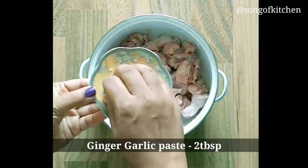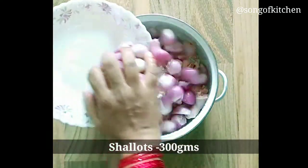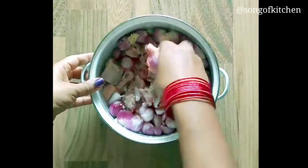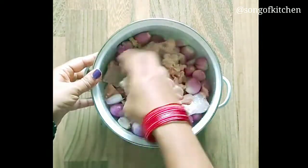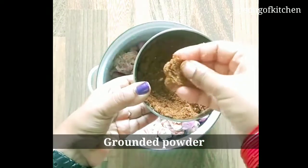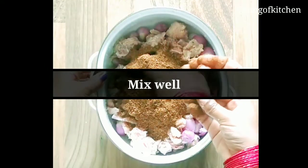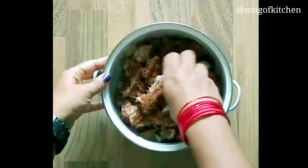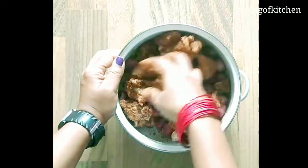I will mix the cherry and mix it in a little bit. I will mix the ginger garlic paste in a little bit. I will add powder to the powder. We will mix the powder on a little bit of the roll.